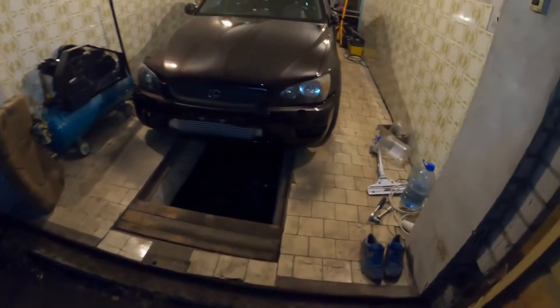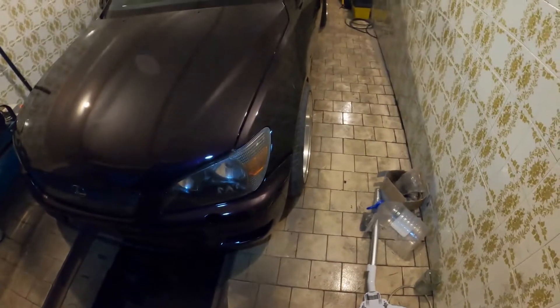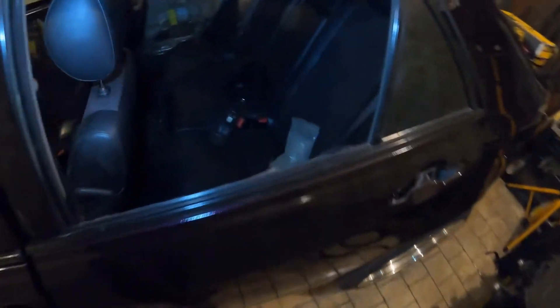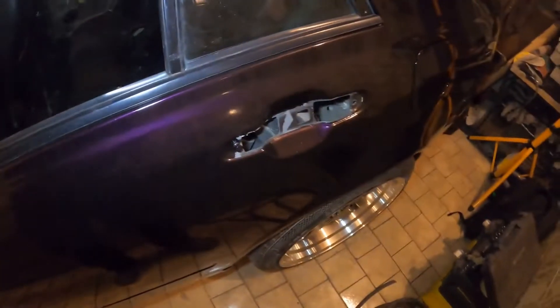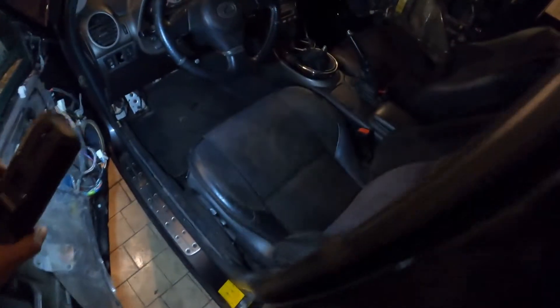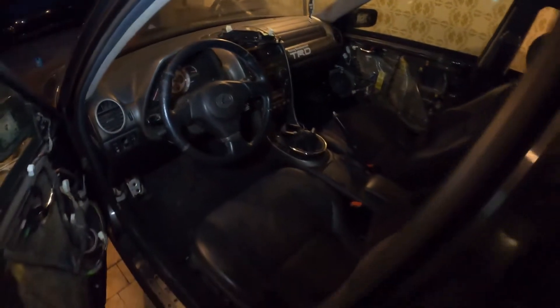This is the first day of reassembly. The front end is put on: front bumper, grille. The fenders are probably temporary — they'll need to come off again. I put the wheels back on. Today was mainly cleaning the interior and assembling it. The door cards are not on yet because I still need to paint the door handles. The front was also cleaned, though still quite dirty — I'll need a better vacuum cleaner.